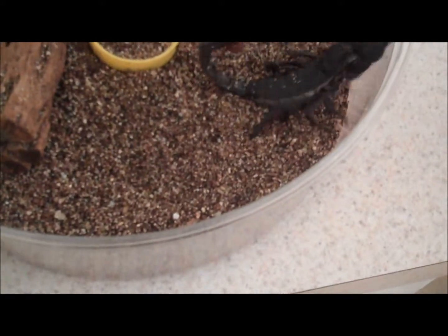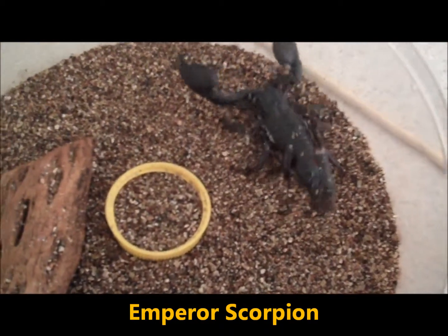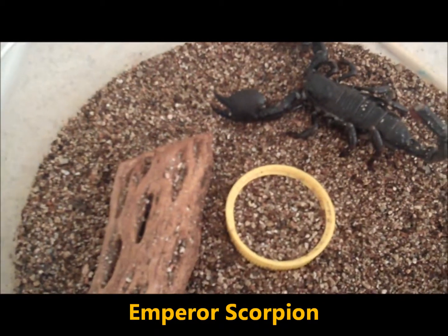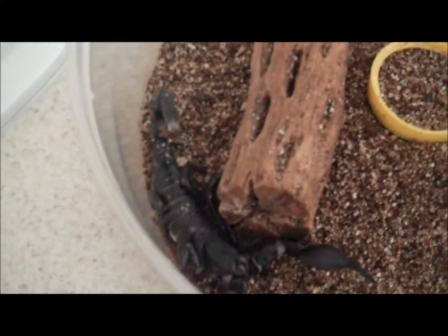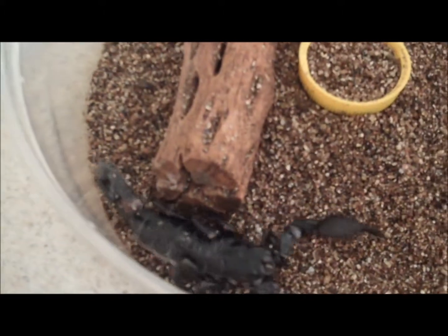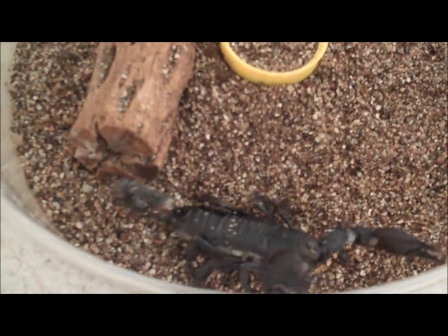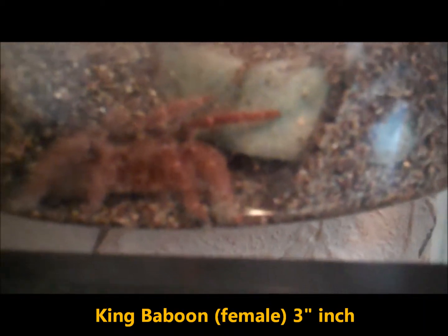This is our emperor scorpion. And here's our king baboon female — she is about two and a half to three inches.